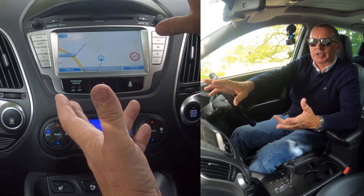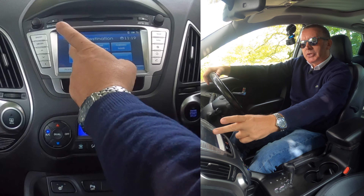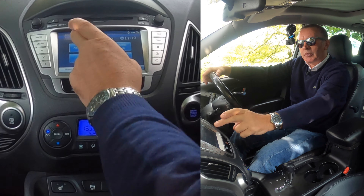If you just want it on map — if you just want to see what's coming up ahead — the map switch is there, but we want nav. So you've got address, last destinations, address book, points of interest, and parking. So we want address.